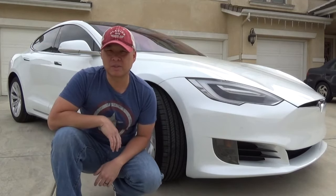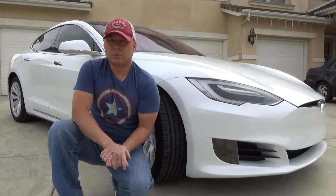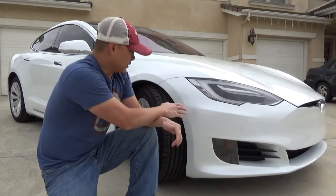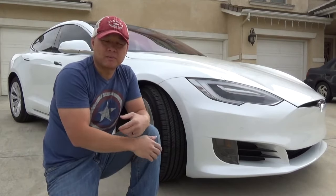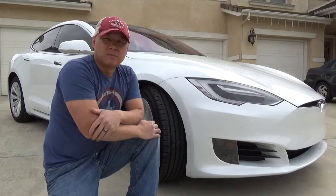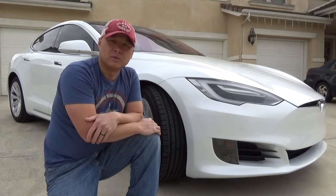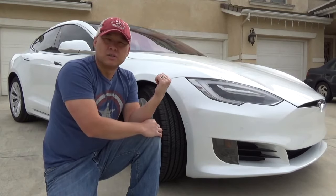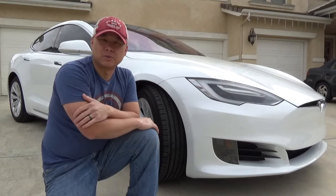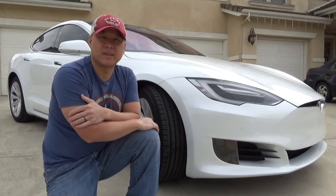Welcome back to the channel, this is Michael. Today I want to talk about the protective film that's on my car. Some of my family, friends, and people who follow the channel requested that I go a little more in-depth about the film, why I chose it, and some of the pitfalls I went through to make the decision — so that you guys don't have to go through the same thing.